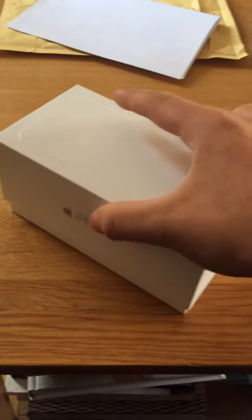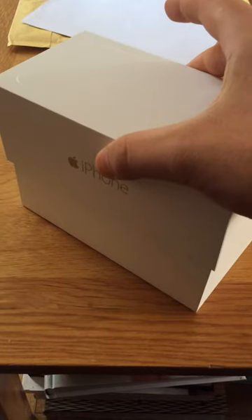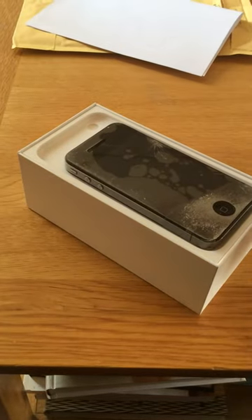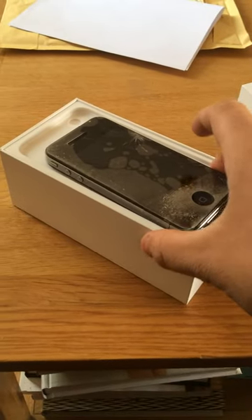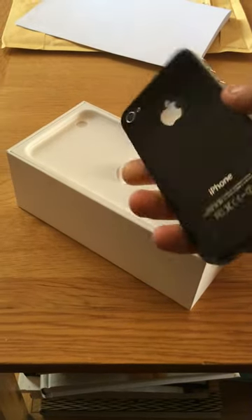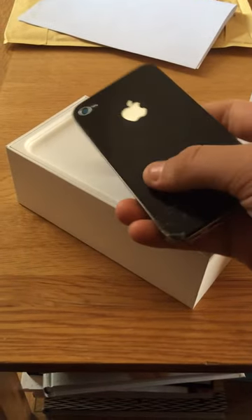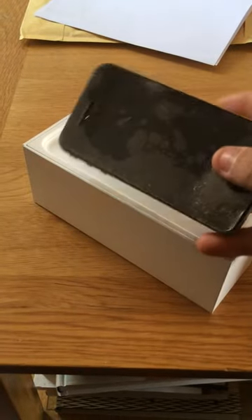Alright, so now I'm about to open the box. Oh my god, what have they sent me? What is this? The iPhone 4? They've really sent me an iPhone 4.